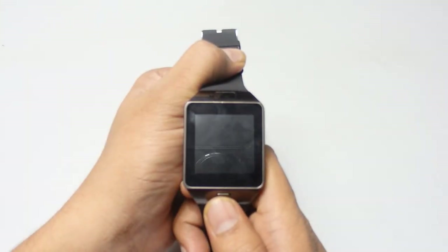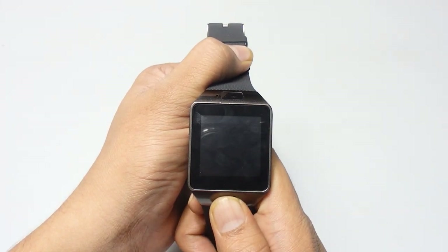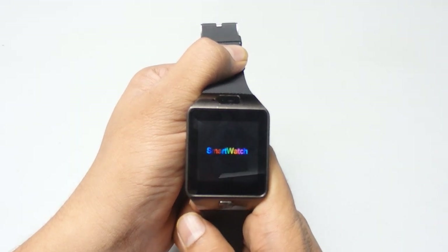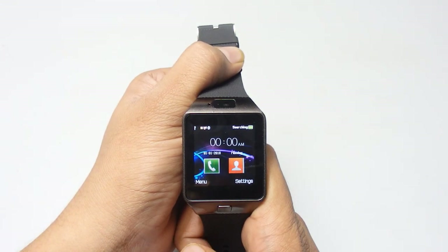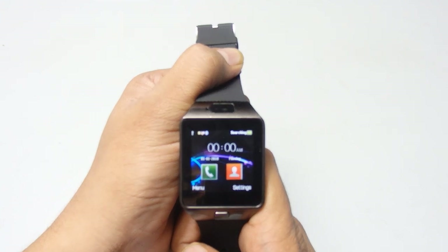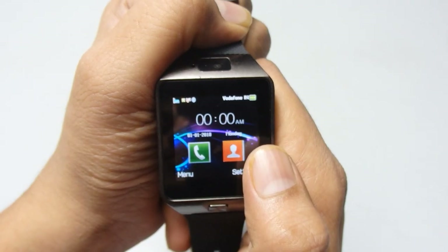Now just press the on/off button for two to three seconds. The smart watch starts up and you'll see the boot icon. The SIM will be initialized and it starts searching for a network. On the top right corner you can see it's searching, and on the top left corner you can see we just got a network signal.